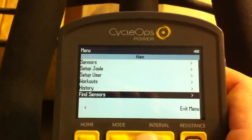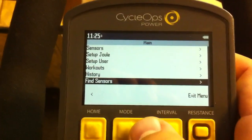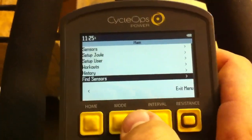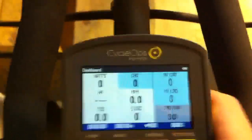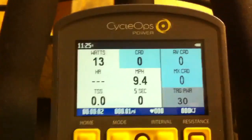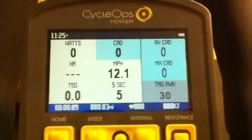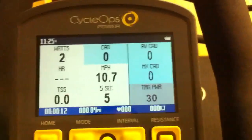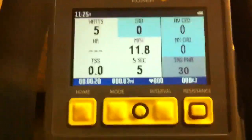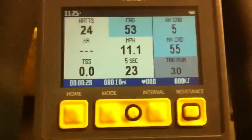Hit the mode button to go back to the menu screen, then select 'Find Sensors' — this is an important step you probably want to do at the beginning of every ride. It tells the Joule to pair up with all wireless devices in its memory. Select 'Find Sensors' and start pedaling. You can already see that target power in the lower right-hand corner is at 30, so it's communicating with the resistance unit. There's about 30 to 60 seconds of connectivity catch-up time.